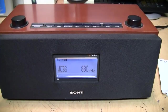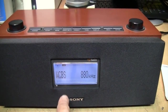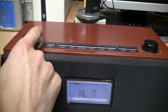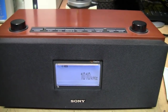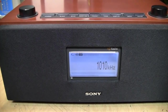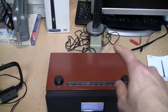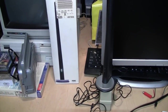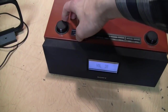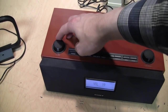So far on AM I'm getting about the same results as I was with that standard loop antenna. WCBS shows the digital signal but does not decode it. 1010 WINS does decode in digital. One reason the AM reception with this antenna is basically the same as using a standard loop antenna is because this antenna is only amplified on FM. You can see I have it unplugged right now and my FM reception has gotten very poor, but on AM reception is the same as when it's plugged in.